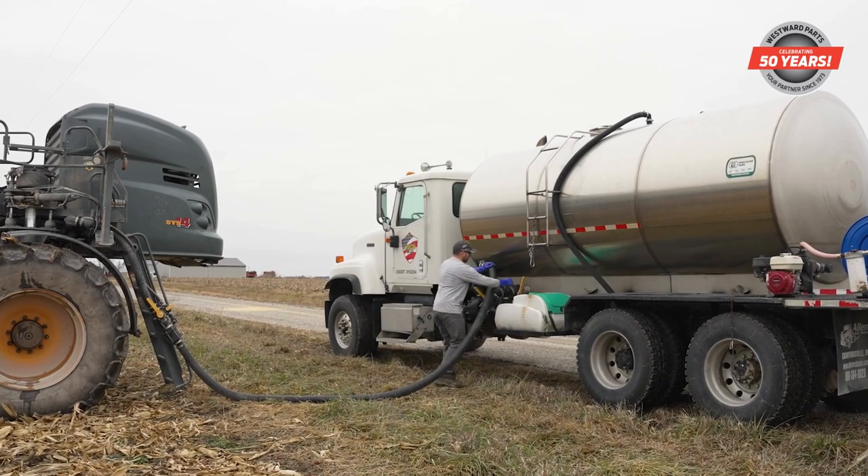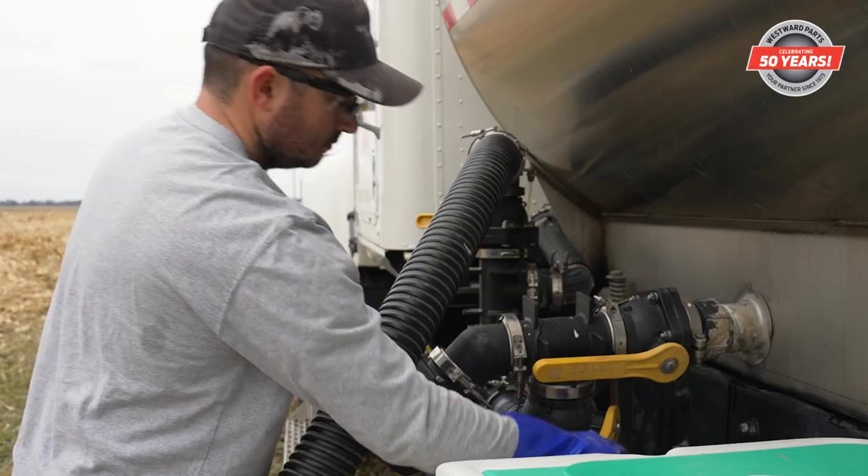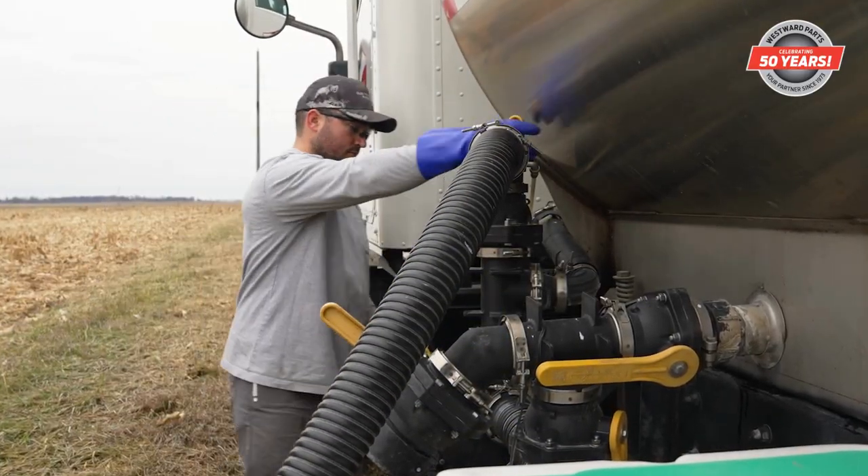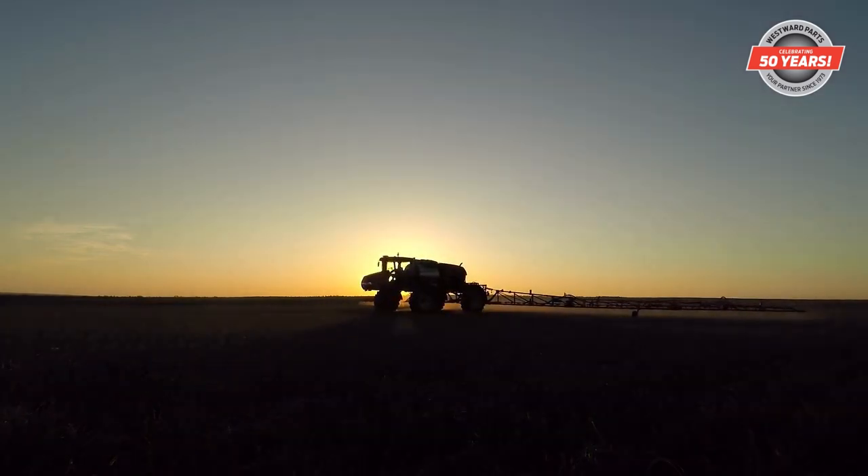With the M350 pump, you will fill faster and spray more, which means less downtime in the field and, most importantly, less cost per acre.